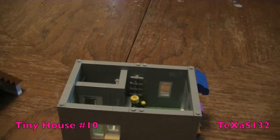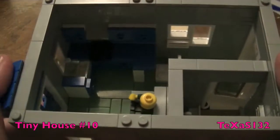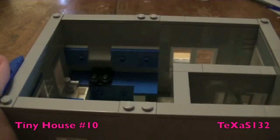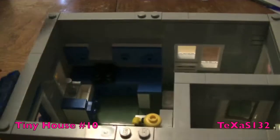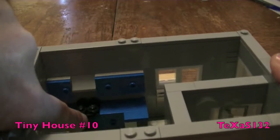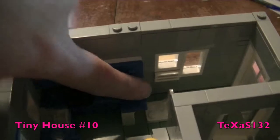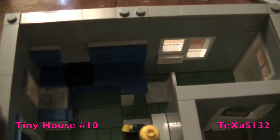We'll take a look at the first floor. This interior has a sand green floor, blue countertops and blue cabinet doors. Here's the sink, the stove top, and a mini fridge in here. There's also a small bar stool or chair for the countertop.